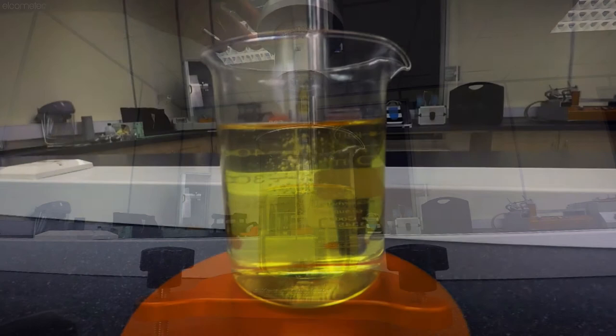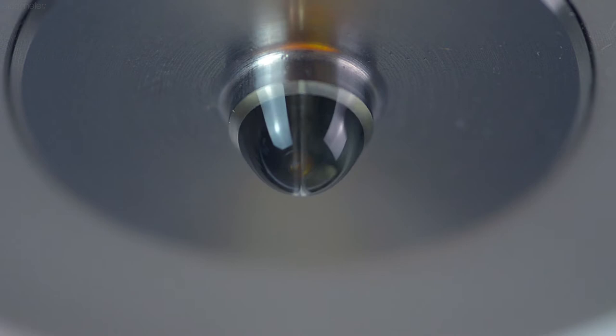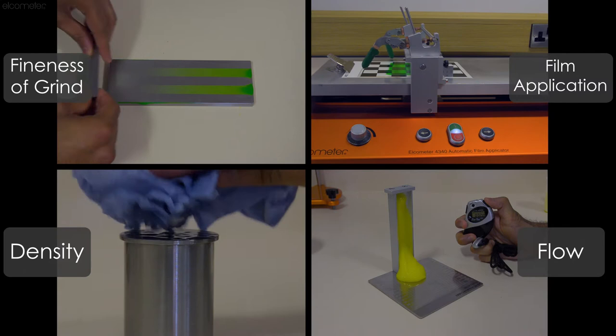It's a common misconception that the viscosity of a liquid is a measure of how thick or thin it is. When measuring viscosity, what you're actually measuring is the resistance a fluid has to flow. The viscosities of paints, varnishes and oils, for example, can be typically measured as part of a series of tests to ensure they're fit for purpose.